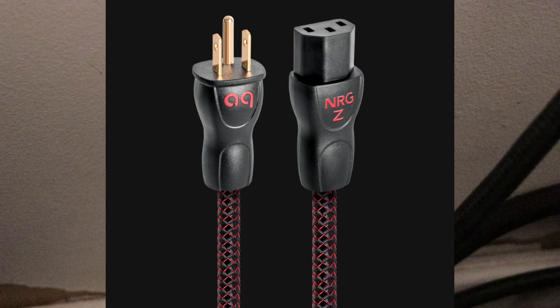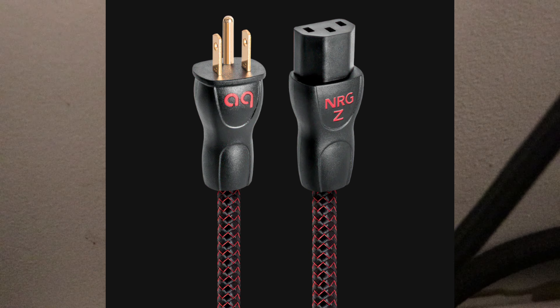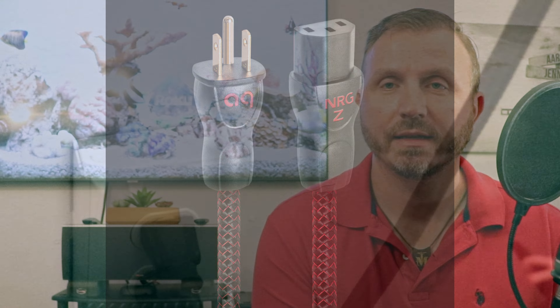I also have several AudioQuest NRG Z3 power cables going to my components, which I highly recommend as an upgrade because they give much cleaner signal to the components compared to a standard stock power cable. I did sound comparisons to my own ears and it just sounds much better than stock. So I did go with AudioQuest for power cables.